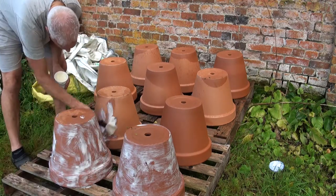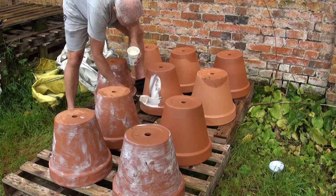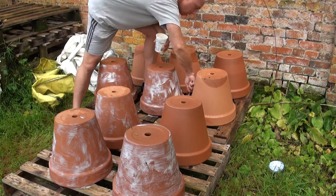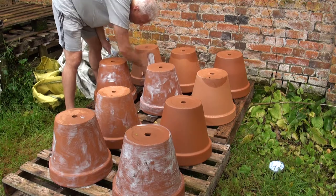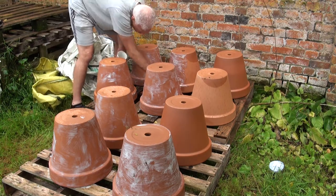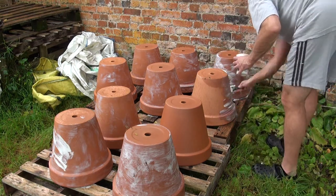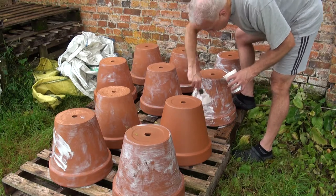These pots are going to have our tulips in this year because we've got a huge problem in our garden where the badgers sniff out all the tulip bulbs and dig them up — they literally munch through them at night. So the only way we can successfully grow tulips is to grow them in pots heavily protected with chicken wire, which I'll show you if you keep watching to the end of the video.